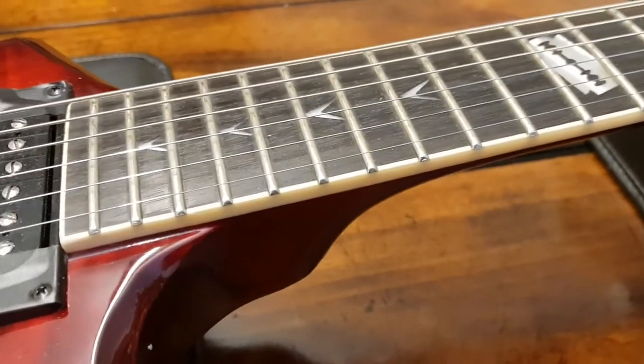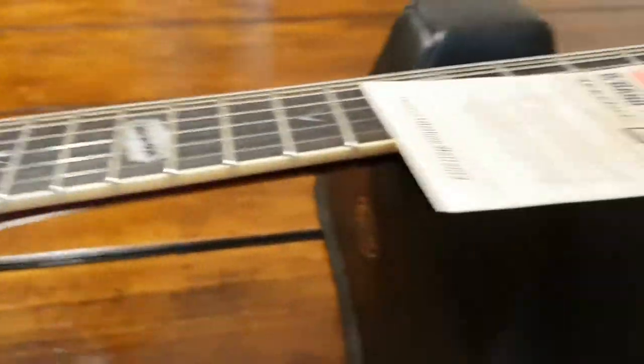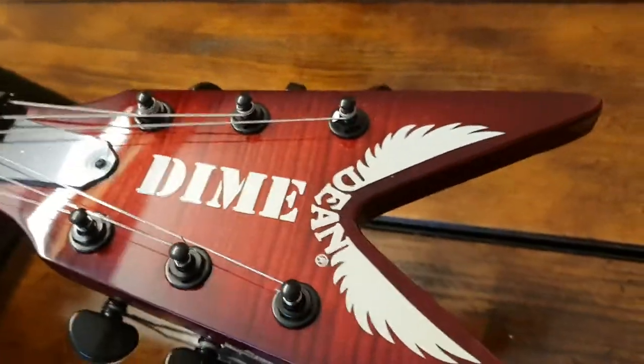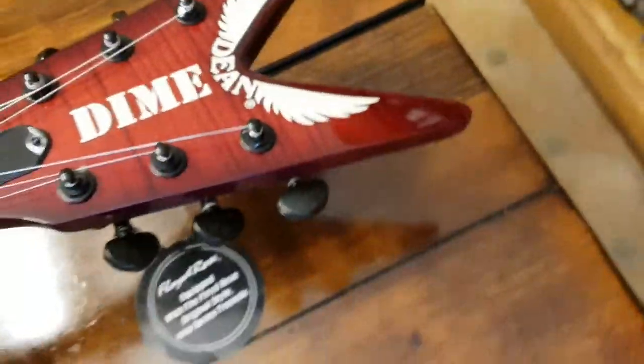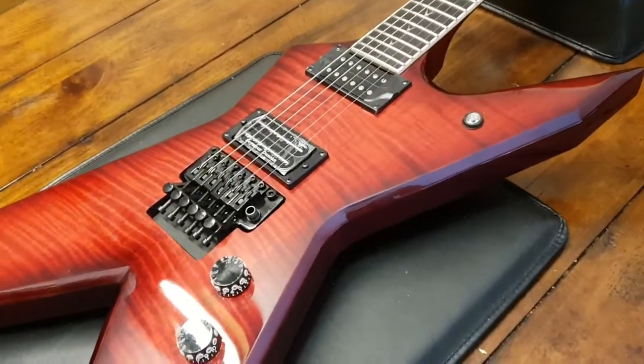You've got binding around the neck, which is different — you don't usually get this binding on a lot of the Razorbacks. I think we just did a Razorback V that didn't have any white binding on it. The flame top matching headstock is gorgeous. Interestingly, it doesn't say Razorback underneath the Dime, and it also doesn't say Rebel. I don't know what the production numbers were for this model, but I don't think there were a lot of them, and it's definitely discontinued.